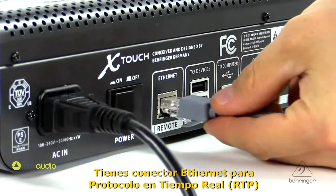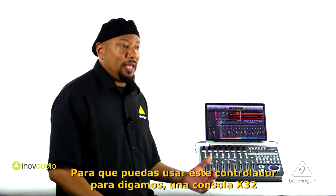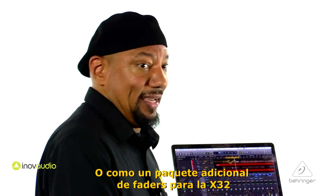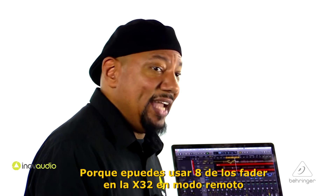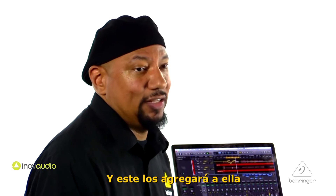You have an Ethernet connector for real-time protocol, which is going to be used for future updates. You'll actually be able to use this as a controller for, say, an X32 console, or as an additional pack of faders for the X32. You can use eight of the faders on the X32 in remote mode, and the X-Touch would be able to add to that.